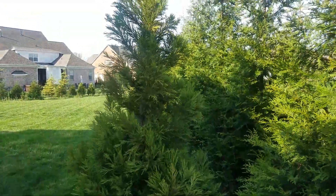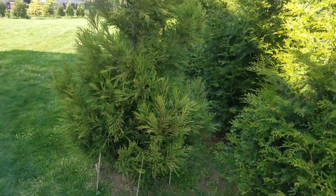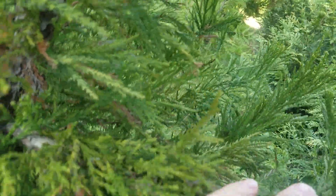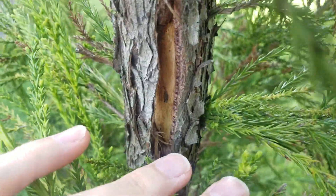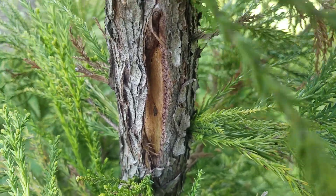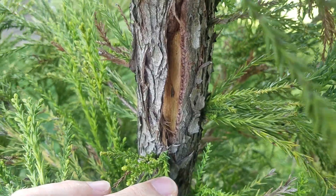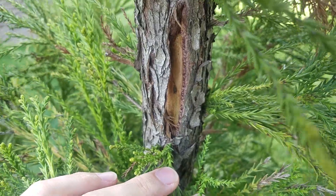Here's another problem with these cryptomerias. This one looks great superficially, but if you get a lot closer — all the way inside — you can see the trunk is split. This actually happened to several of the cryptomerias. I don't know what causes that. The tree seems to keep growing, but I don't like the idea of having an open wound on my tree.